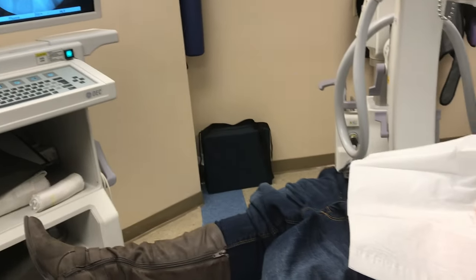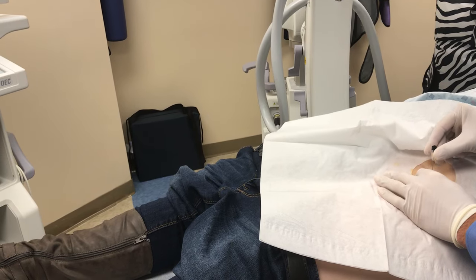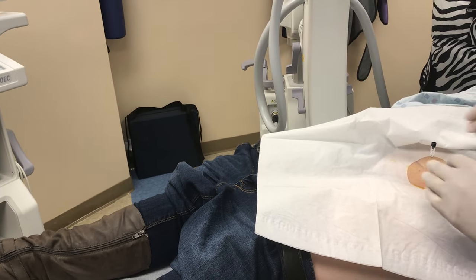Alright, so a little poke on three — one, two, three — and pull. We'll go down slowly, x-ray, making sure we stay in the same spot there.